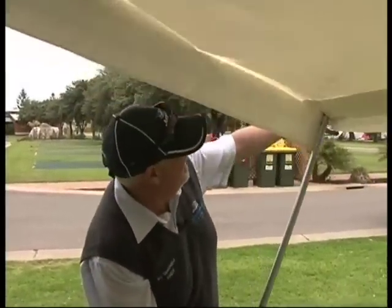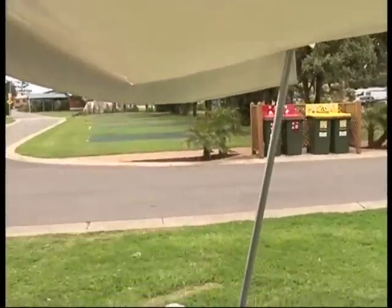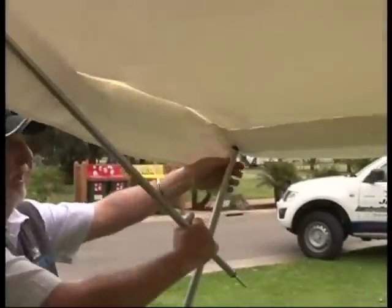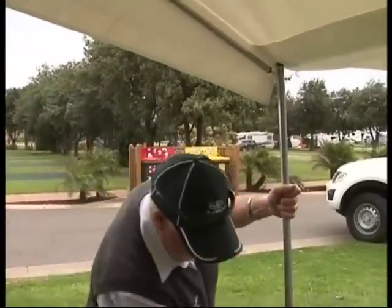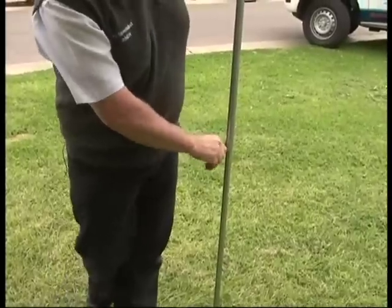Once you've set up the other three poles and the wing nuts are on, you have a spring-loaded pole where the two push together and there's a spring in that. By placing that one up into the bag, bring it down and the spring loads into the upright — you'll find a hole there. Once you've done that, straighten the pole up and adjust your height. Then adjust the other three poles.